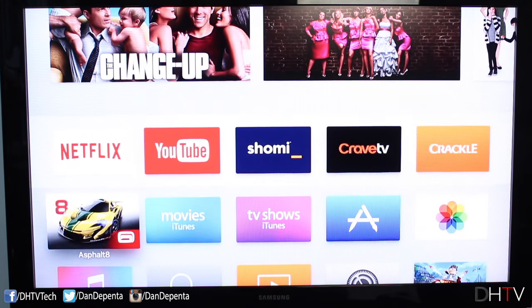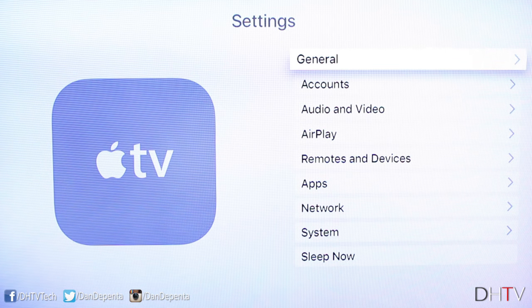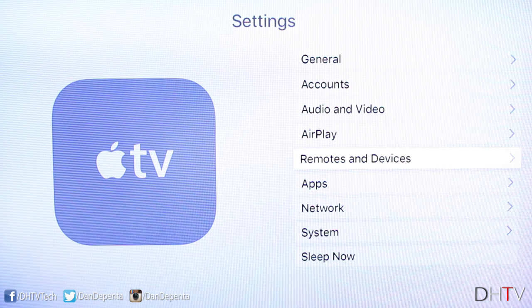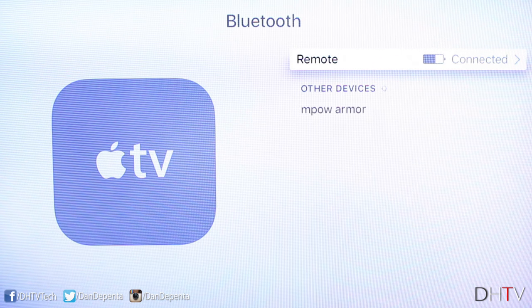Once you're ready, scroll down on your Apple TV to the Settings application. Click on that, and from here scroll to where it says Remotes and Devices. Open that up, and from this screen scroll down to where it says Bluetooth — and from here you should see your devices appear.